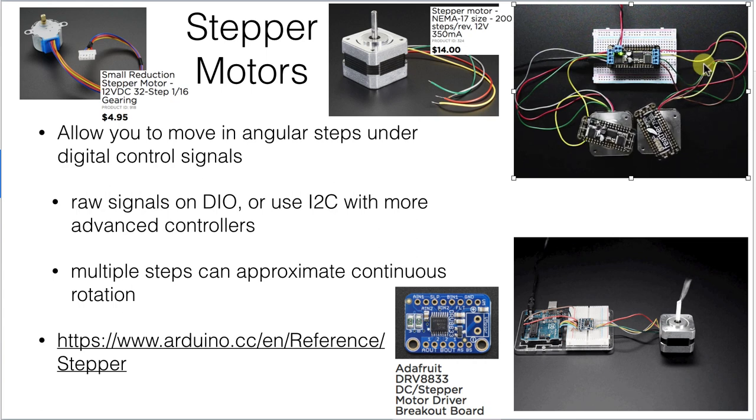Because you're controlling exactly how many steps you're going, you know precisely how many rotations the stepper motor has gone. These work really well in open-loop control situations to get you to a position you want by just sending enough steps in the right order to get there.